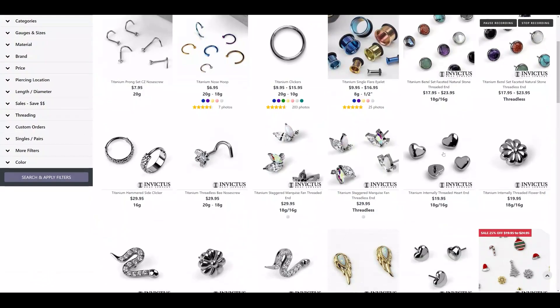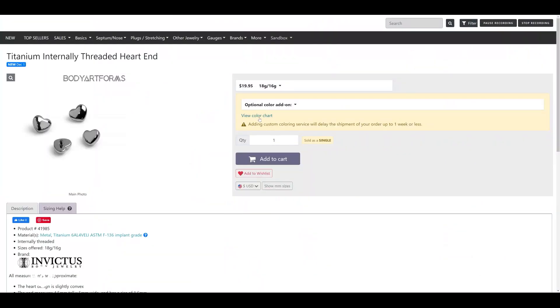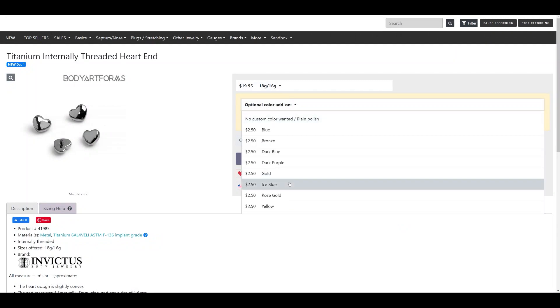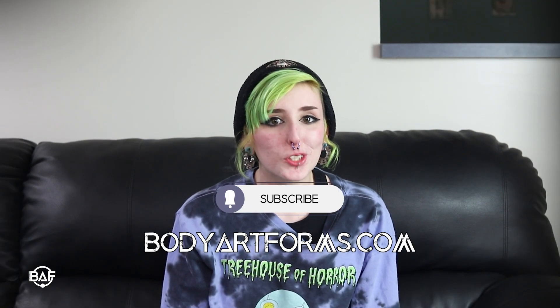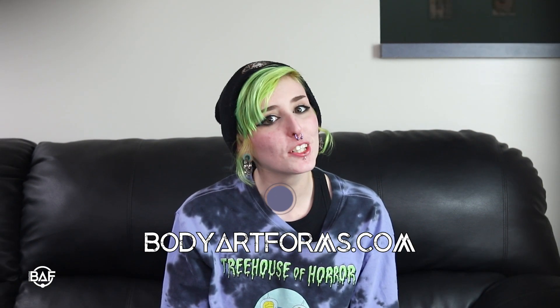We here at Body Art Forms also offer our own in-house anodizing service. If you want to customize a piece, just search our titanium or niobium products and look for the optional color add-on drop-down. You can select one of our colors when ordering your piece and we'll anodize it for you before shipping it out. We hope this has been informative. As always, please remember to like and subscribe and follow us on our socials at Body Art Forms.